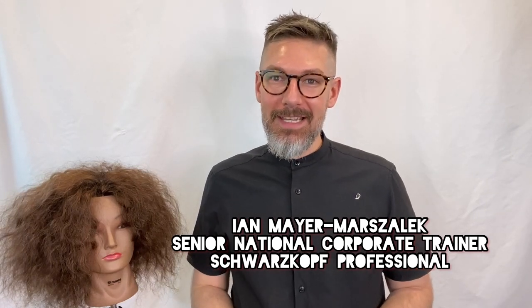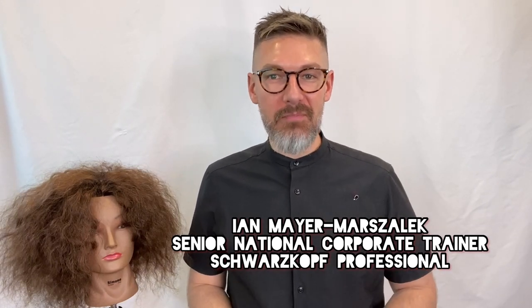Hi, I'm Ian Mayer-Marzellek, Senior National Corporate Trainer for Schwarzkopf Professional USA. Today I'm going to be showing you a technique that is great for voluminous, textured, and curly hair. It's called dappling — you've heard it called hand painting. Essentially we're going to be scrunching lightener into the outsides of the hair. We'll be using our Blonde Me Bond Enforcing Premium Lightener 9 Plus with our 6% 20 volume developer to get maximum lift possible.